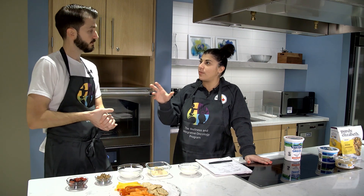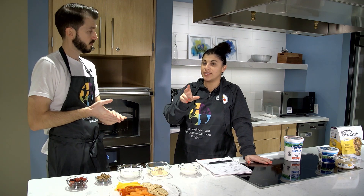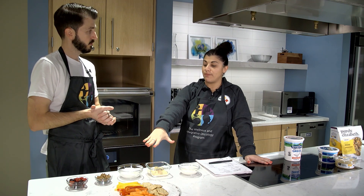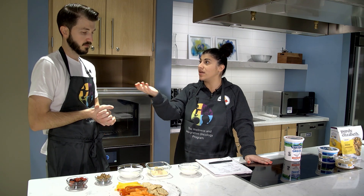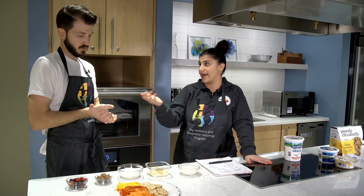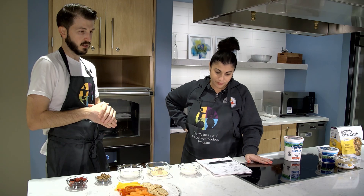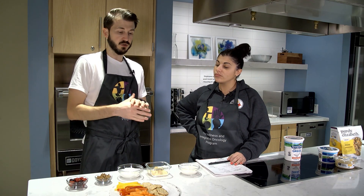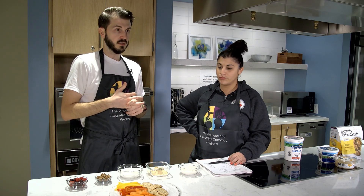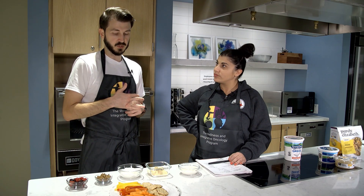Breaking that down between the milk fat percentages: the fact that this one's 4% milk fat means it has the highest fat content. Therefore, a little bit more calories than the 0% milk fat option. But it shouldn't change any of the other macronutrients — your protein is going to be the same, and carbohydrates are going to be basically the same as well.